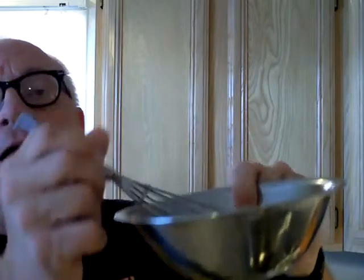One egg, slightly beaten — that's why I've already beaten this egg up a little bit. One and one-half cups of buttermilk, and two tablespoons of vegetable oil. And that's basically it — that's what you need to make this cornbread.